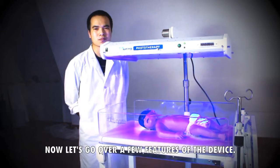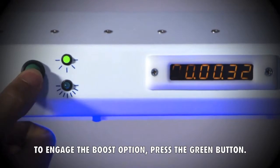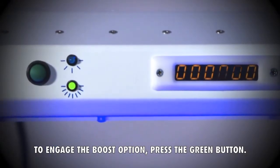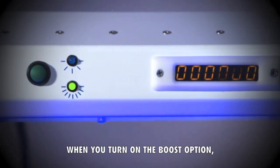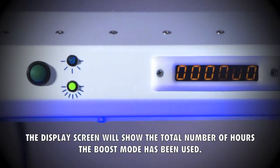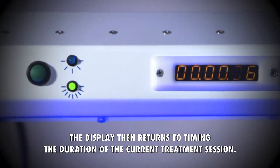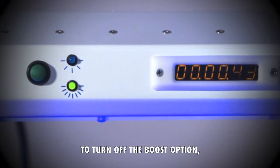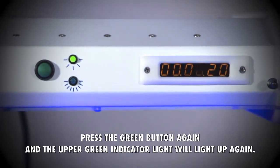For extra intensity, you can use the boost option. To engage the boost option, press the green button. The lower green light will light up. When you turn on the boost option, the display screen will show the total number of hours the boost mode has been used. This will display for the first three seconds, then the display returns to timing the duration of the current treatment session. To turn off the boost option, press the green button again and the upper green indicator light will light up again.